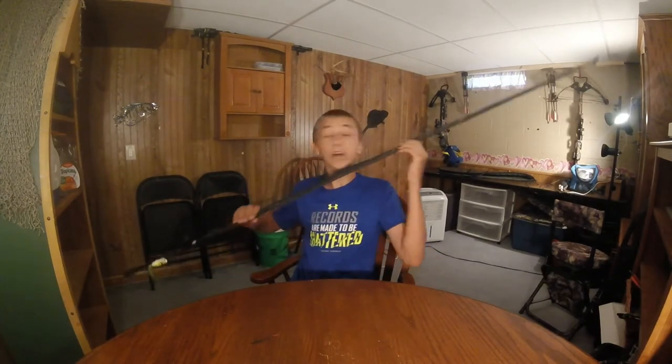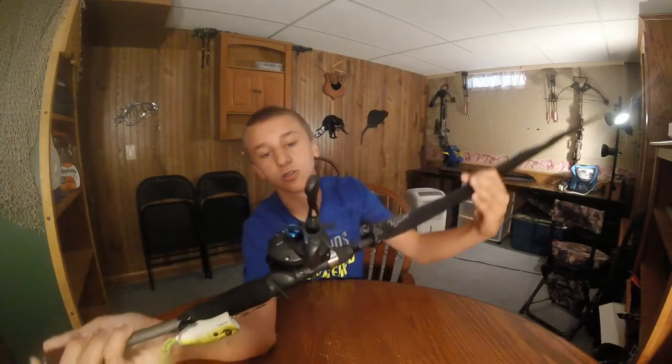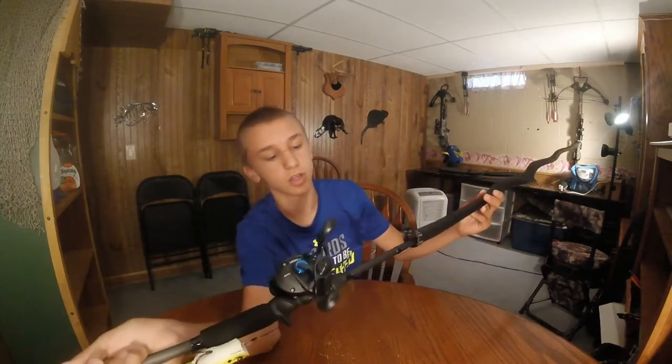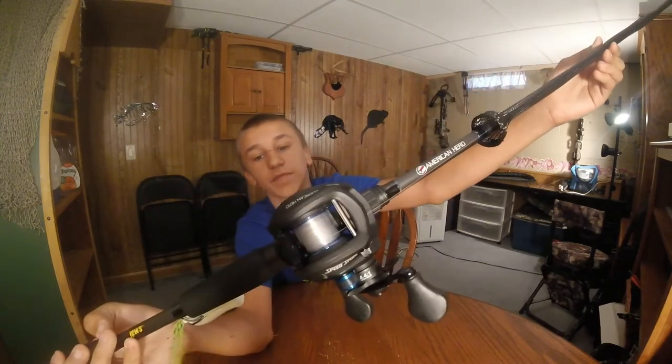It only cost me $89, which is not bad. I'm guessing you guys can already tell what it is — here it is. It's a baitcaster. It's a Lewis Speed Spool American Hero Combo. $89. I don't think that's very bad at all.